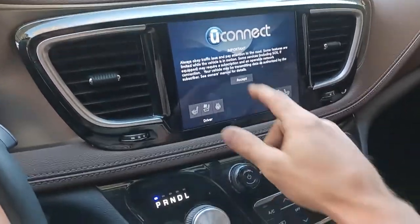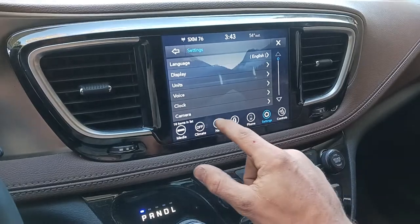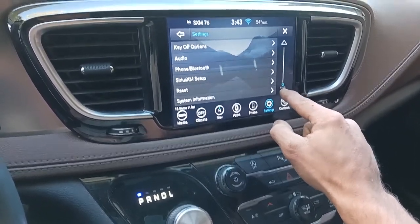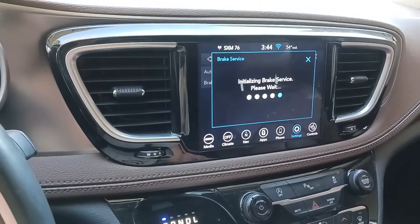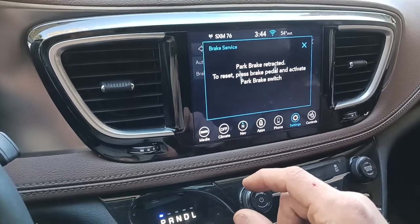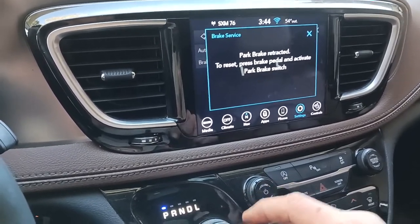We're going to hop in and get it in the run position, wait for the computer to start up, then go to controls and settings, then go down to brakes, brake service. It will ask: 'Would you like to retract the parking brakes to allow service?' — absolutely. That was pretty loud — park brake retracted. To reset, press brake pedal and activate park brake switch. So we're good to go now. We'll shut the car off.